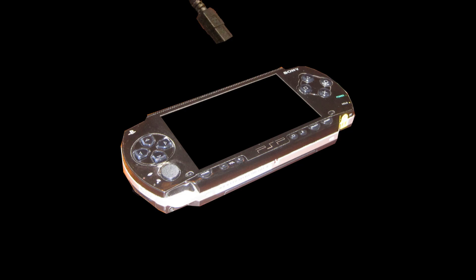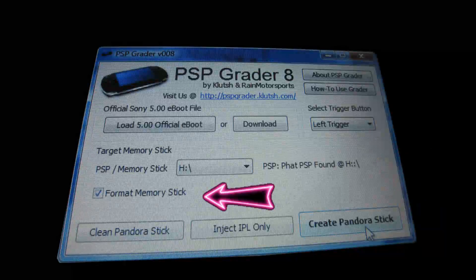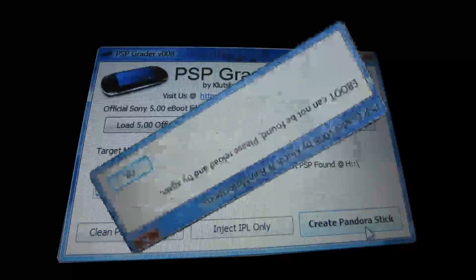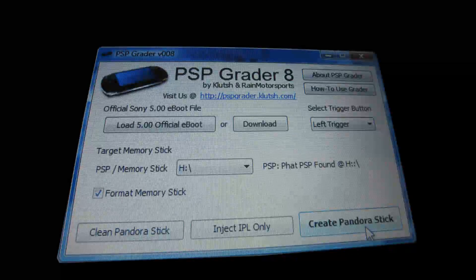Put the memory stick in your PSP, connect it to your computer, and set it to USB mode. On your computer, run PSPgrader — it will recognize your memory stick. You can see here you also want to set the format of the memory stick, then click 'Create Pandora's Stick.' Remember that .pbp file from the beginning — it needs to be in the same directory as PSPgrader, otherwise you'll get an error message.